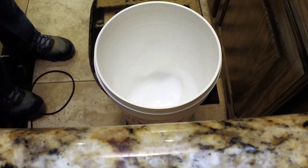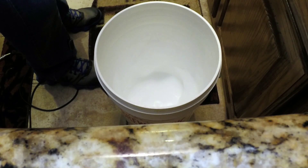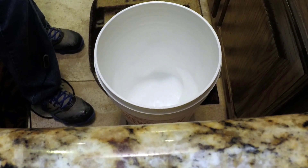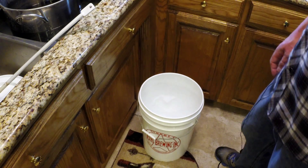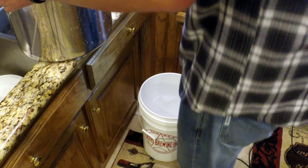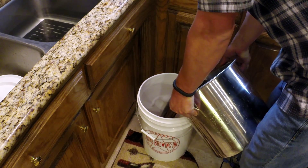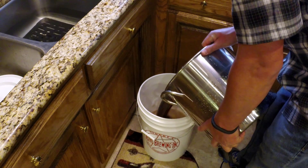Now that we have our bucket sanitized, we're going to add our beer from the pot into our bucket. This is a very good point to oxygenate your wort — it's very important for yeast to be able to reproduce. Without an oxygenation system, I just splash the wort into the fermenter. You might want to do this outside as it can potentially make a big mess. We have Star San right in there — no big deal, a little foam is fine.